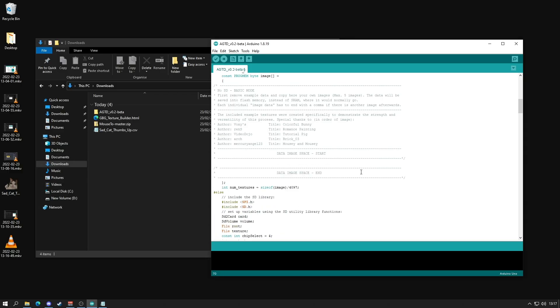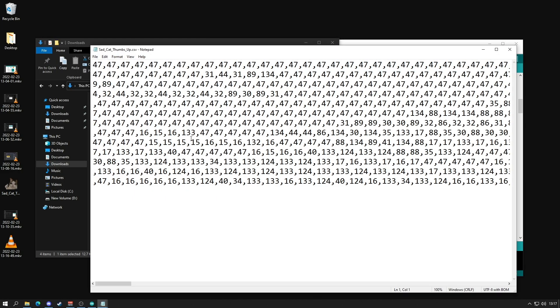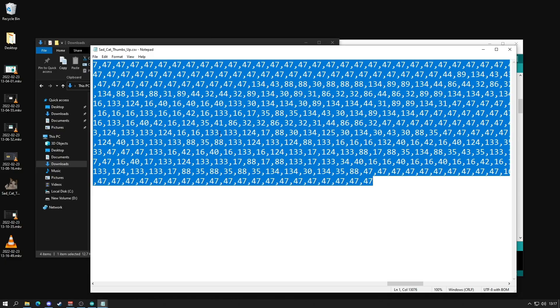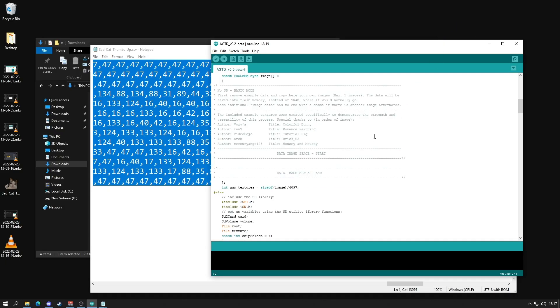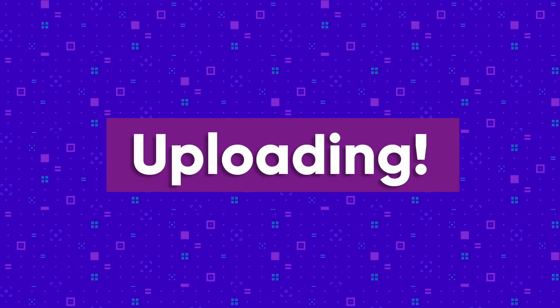Next, open up your .csv file — that's the texture you converted earlier. This should open in Notepad or your preferred plain text editor. Once there, select all and copy the contents of the .csv file, and paste it into the Arduino IDE sketch in the same spot where you deleted the samples. We're now very nearly ready to upload the sketch to our Arduino.